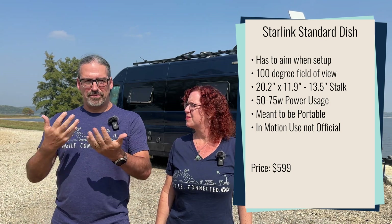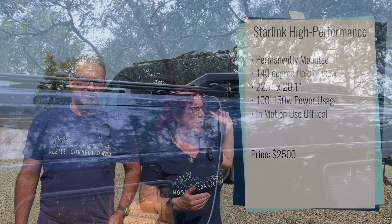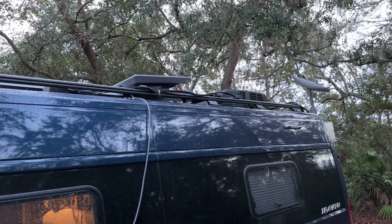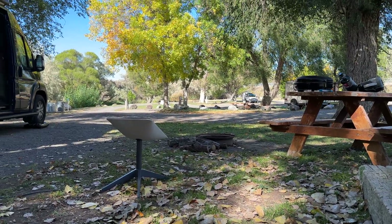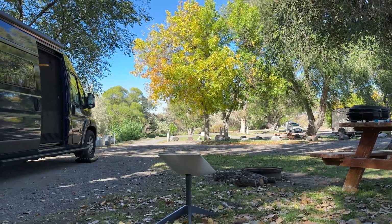They also have the flat high performance dish — you'll also see it called FHP or just HP for high performance. This one costs $2,500, nearly five times the cost of the standard dish. It's a flat-mounted dish that goes on top of your RV, boat, or whatever vessel you're securing it to. Unlike the standard dish which has a tripod you can move around to get out from underneath trees, with the flat high performance dish it's permanently mounted on your roof, so if you park under a tree and have dropouts you have to move your entire RV.